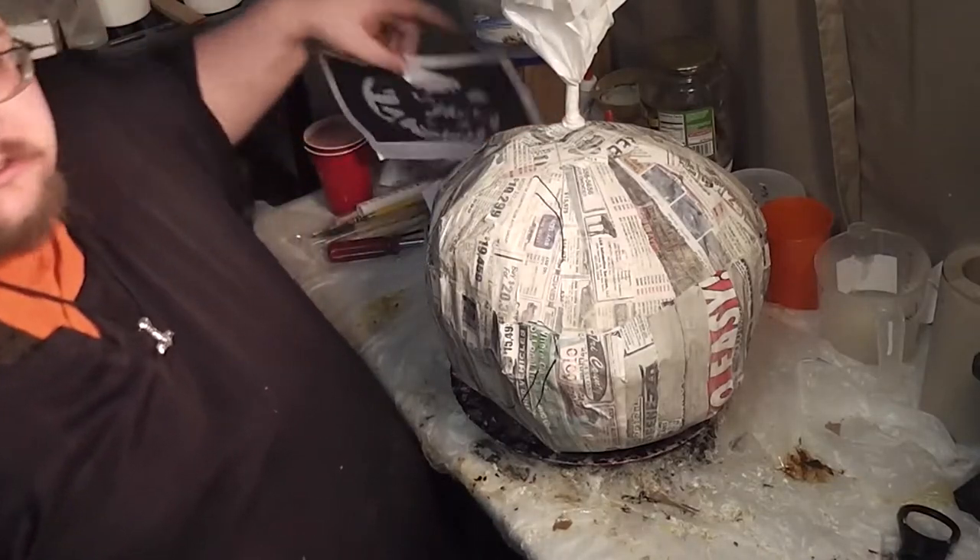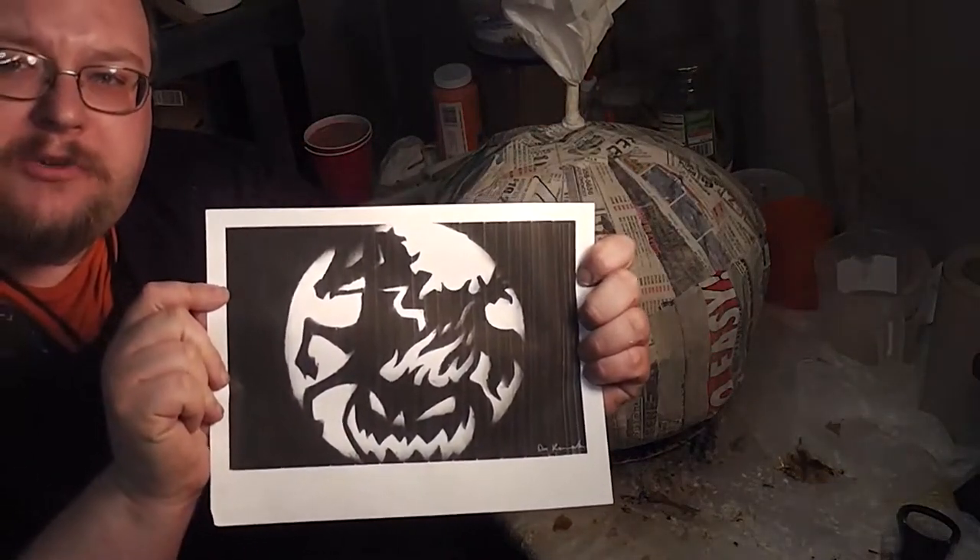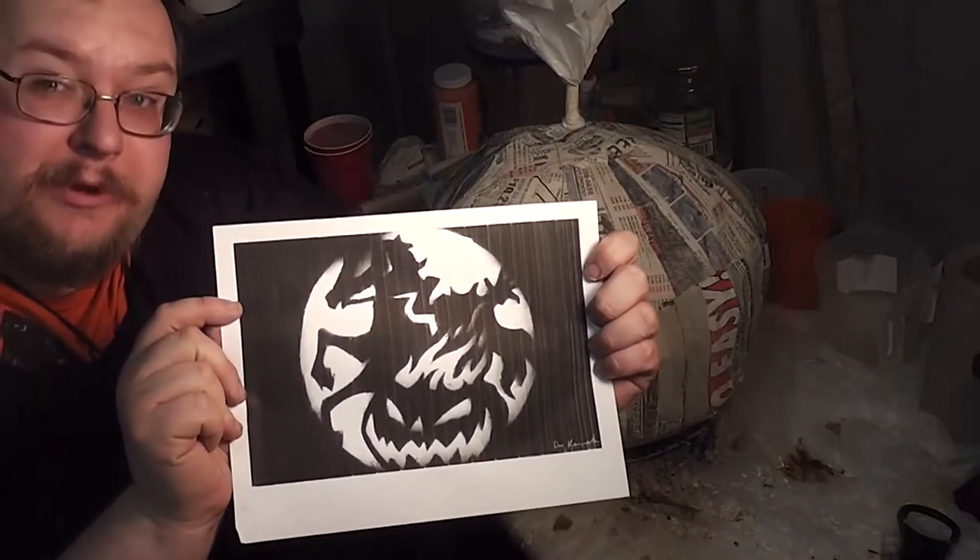I'm gonna see if I can put my all-time favorite carved pattern into it. God help me, here we go.